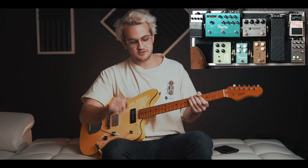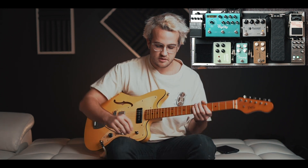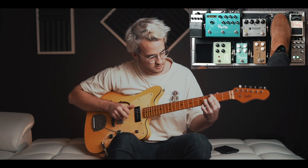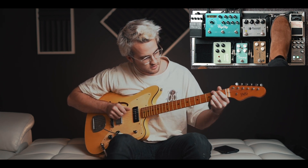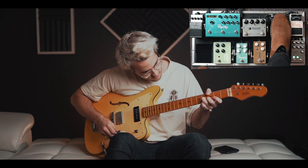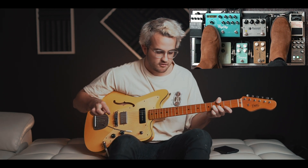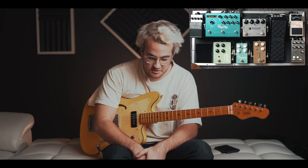Out of that, I go into my Boss RV6, which I only use for swells. I'll typically pair it with one of the reverbs in the Big Sky. I love the tones I can get out of that pedal. That is pretty much my rig — I try to keep it simple. If y'all enjoyed the video, please subscribe, and if you have any questions put them down in the comments and we'll be happy to answer. We love you guys, we'll see y'all next time.